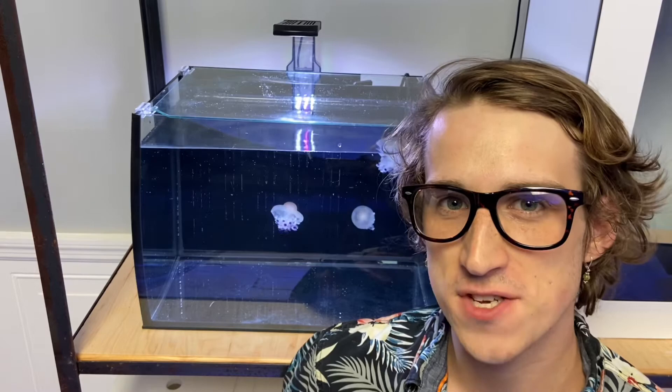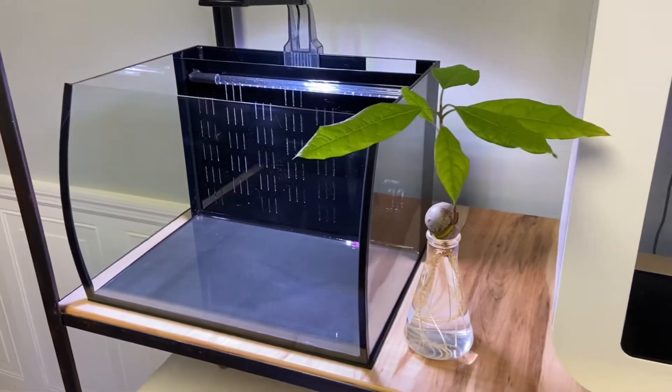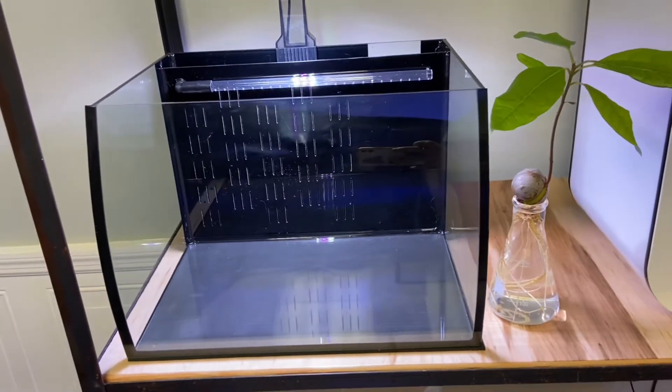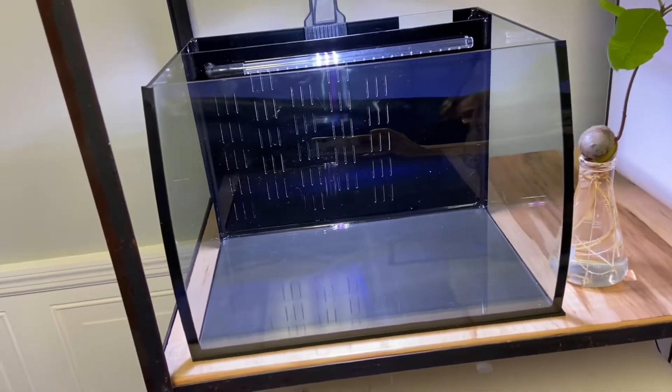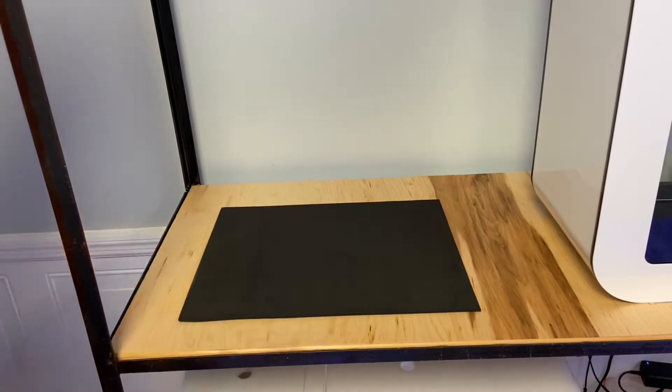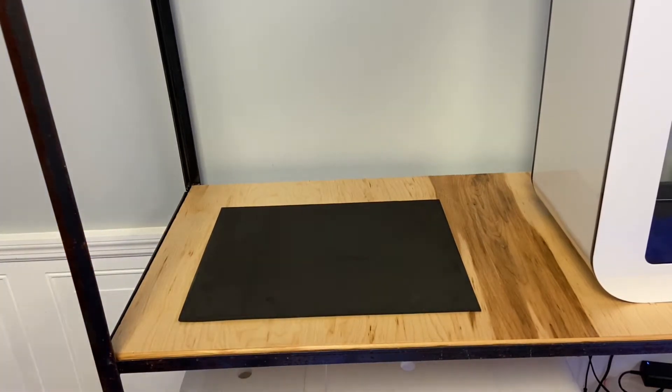Hey guys, it's Travis with the Jellyfish Warehouse, and today we're going to be looking at how to set up the Omni 8-gallon jellyfish aquarium. The first thing you'll need to do is find a sturdy location for your tank away from direct sunlight. This tank weighs about 75 pounds when full. Set down the foam leveling mat before putting the tank down — this step is extremely important because it helps level out the bottom of the aquarium and keep it from potentially cracking.